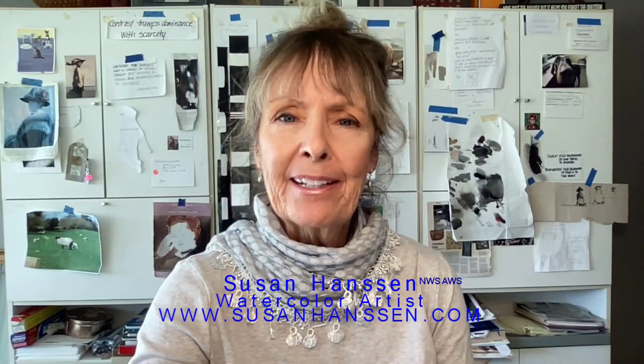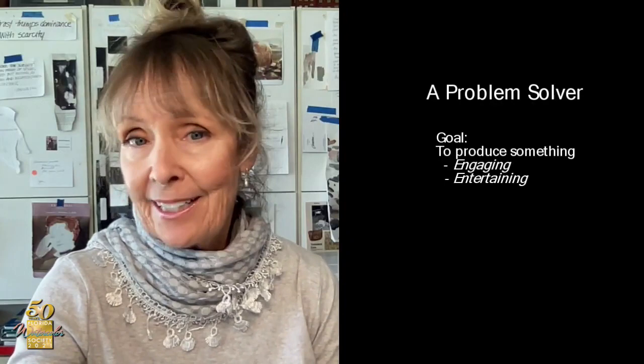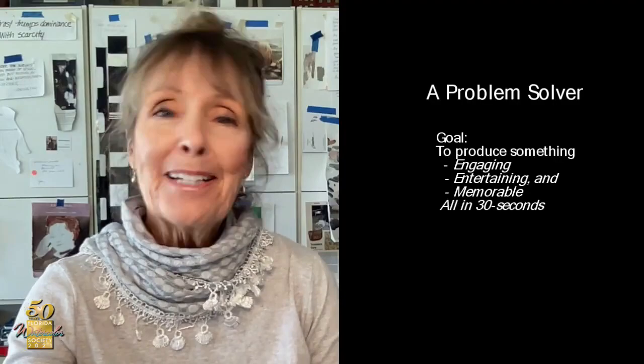Hi, I'm Sue Hansen and welcome to this presentation. Before I get started into the nitty-gritty of it, I thought I would share my background. It starts with Syracuse University where I graduated as a printmaking major and ended up in New York as an art director in advertising. I was in advertising for 28 years at various agencies. One thing you learn in advertising is to solve problems — to produce something that is engaging, entertaining, and memorable, and you have to do it all in 30 seconds.